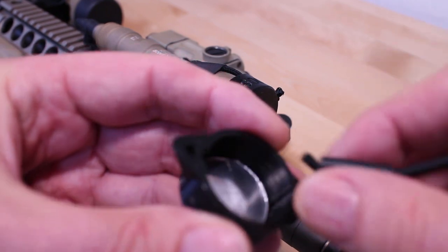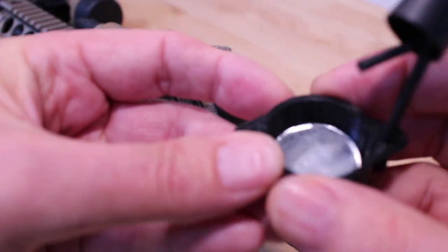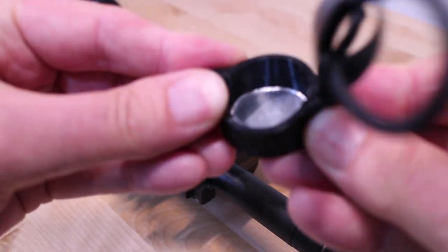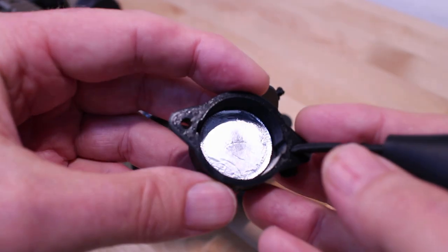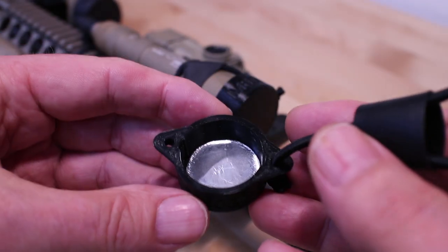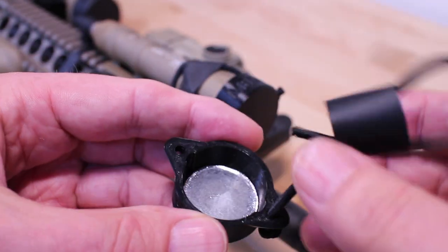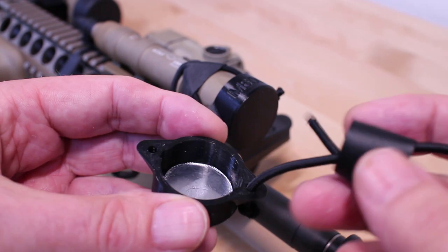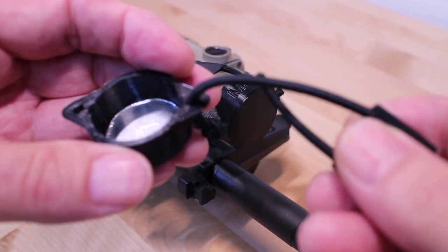This is what it looks like when you get it. You get the cover — it's a semi-rigid, semi-flexible plastic, looks like it's going to be pretty durable. It comes with a metal foil-like reflector inside. When the light is activated, there is very, very little light leakage back to the person on the weapon, so anyone in front of you will not see any white light. You get a small piece of bungee and a small Ranger band.